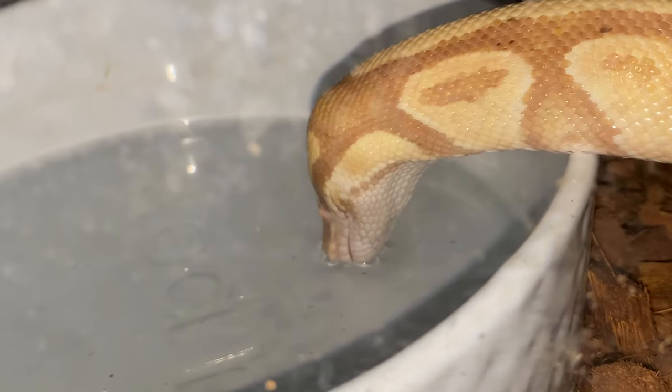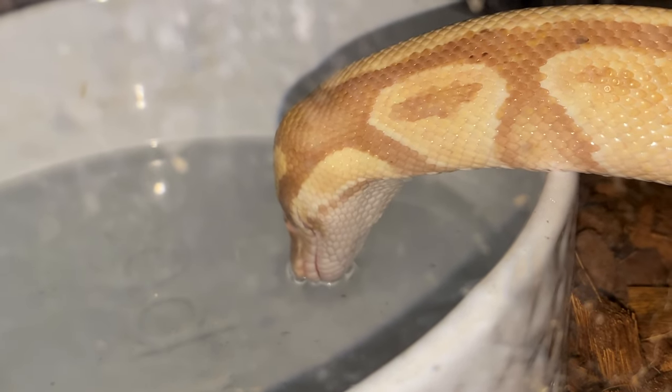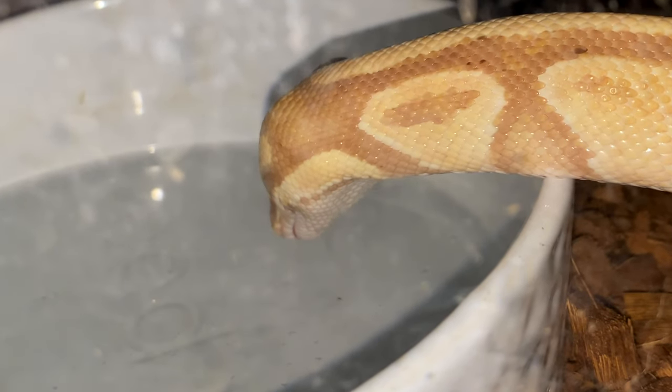Snakes are by far the easiest because they already only eat every week to two weeks. If you're gone for a week and your snake has enough water for that week, you're good to go. Hook up those timer switches, make sure their lights are coming on and off if they need them, make sure their heat pad is sufficient, and make sure they have water and aren't going to knock their bowl over. Then you are more than good to go.